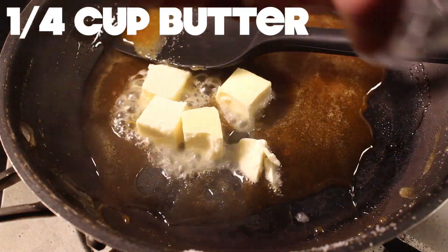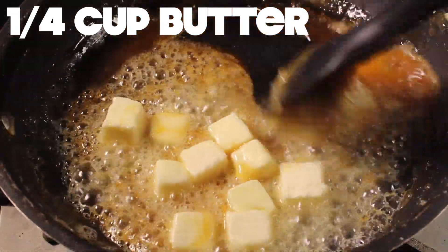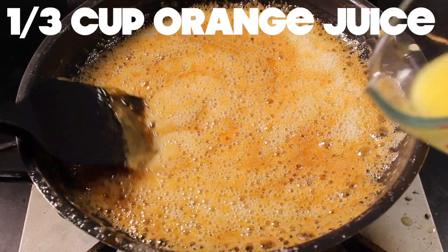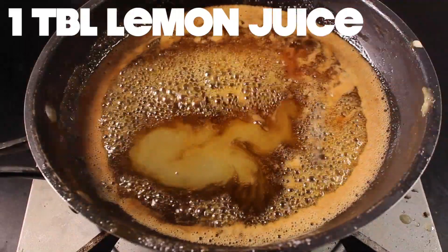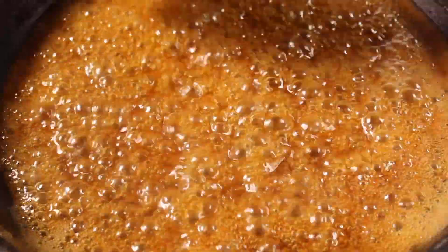Once your sugar is lightly blonde, take it off the heat and add your butter all at once. Place back on the heat and add orange juice and lemon juice. Cook this syrup over medium for a few minutes until it tightens up a little.